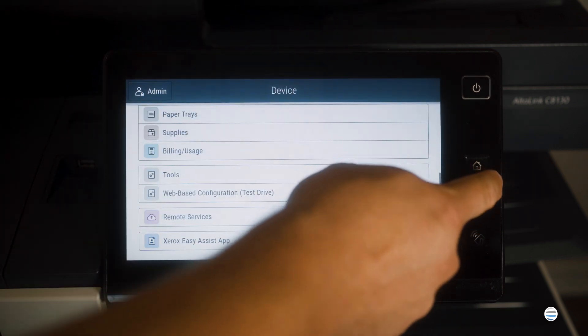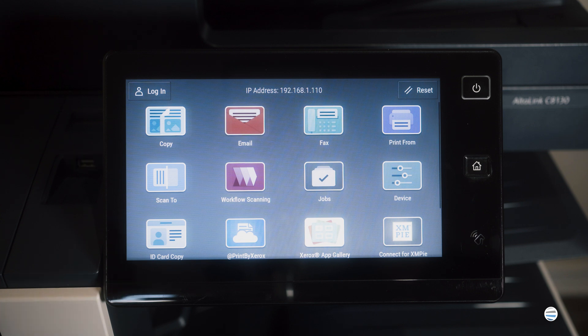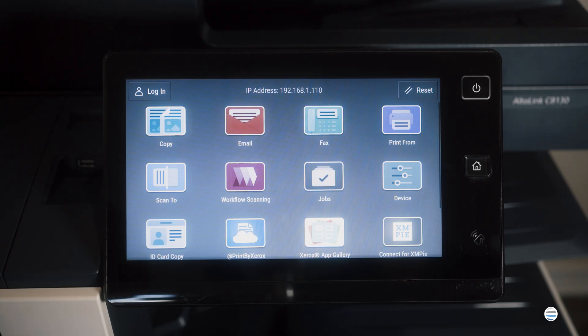Then you can exit out of that. It will take about 45 seconds to a minute for your machine to get assigned its new address on your network. Then you can restart the machine and have it print out a configuration page. That will tell you your new address that you can give to your IT or whoever you need to get into your machine and set it up. Now make sure that you don't leave it on DHCP — it needs to have what's called a static IP setting.